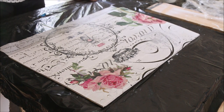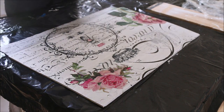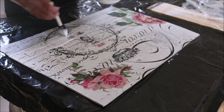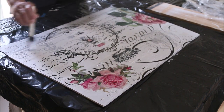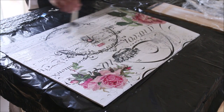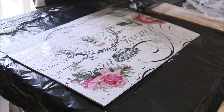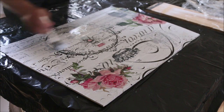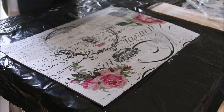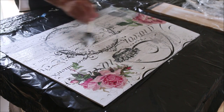After this, we're going to put a top coat of Mod Podge. You're going to put a pretty good coat — this will dry clear. You can buy Mod Podge in a satin finish, a matte finish, whatever you like. I prefer the matte finish so that's what I'm doing.